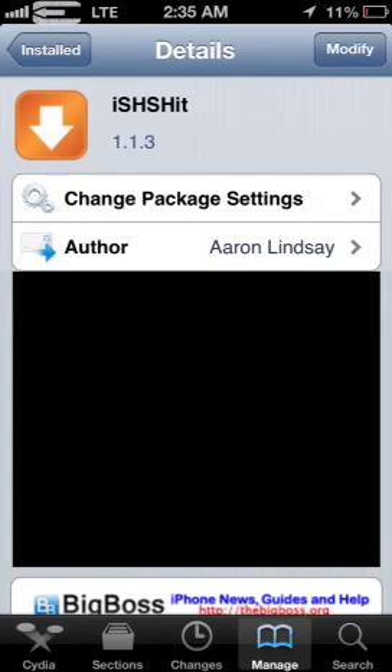What's up YouTube? I thought I'd make a quick video to show you guys how to save your SHSH blobs without Tiny Umbrella. You can do this straight from your device with an app from Cydia. It's called iSHSHit, all one word. They recently updated it, and that's why I'm making this video, because it now supports iOS 6.1 with version 1.1.3.